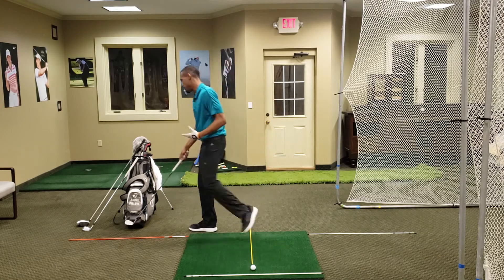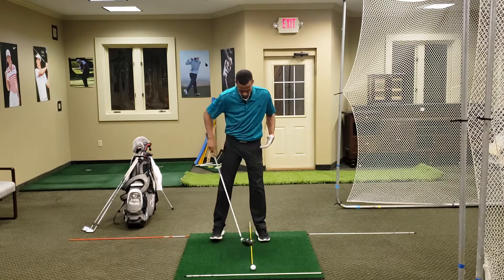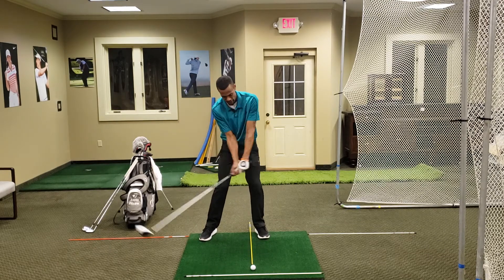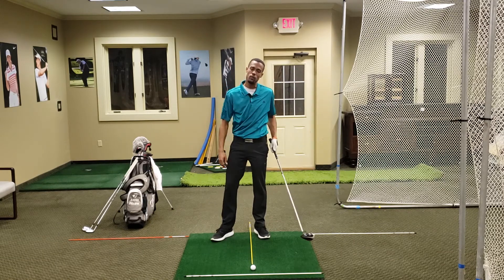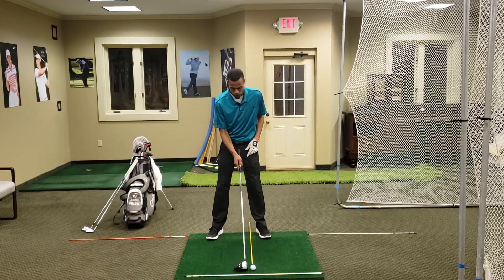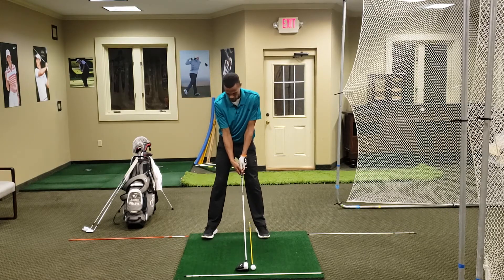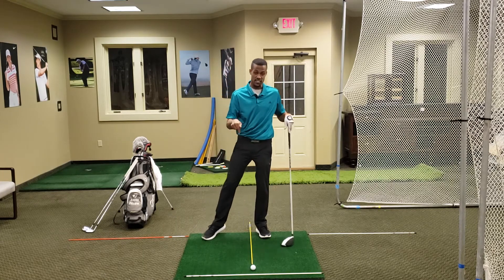With my driver, which I tee up, I'm actually playing that off my front foot so that I can catch it as the club starts to work up and my body works around. That's the reason why we play it off the front foot. But even so, if we're playing it off the front foot, I make sure that golf ball — even if it's on the front foot — is still in the box. Make sure it stays in the box.